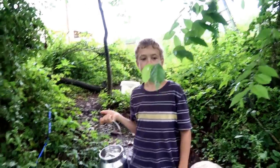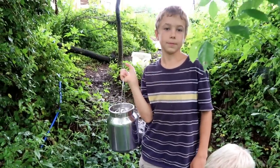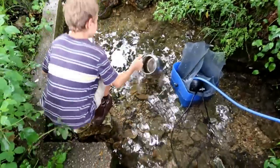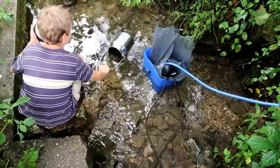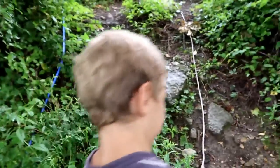We also found out that the Berkey filter we have is not large enough for our family — we need the largest one possible or two Berkey filters because we're often running out of drinking water. Joshie comes down to the spring to get water about three times a day for our drinking water, then carries it up and we pour it into the Berkey.